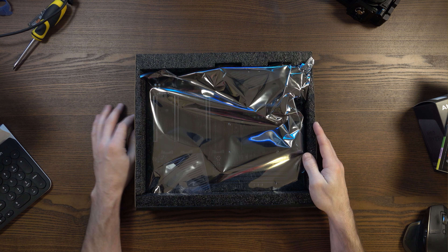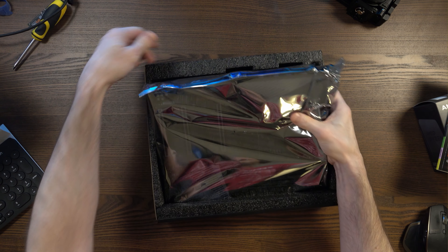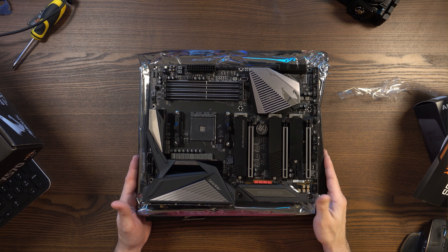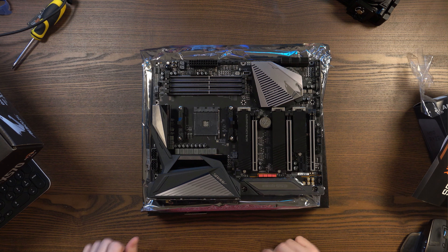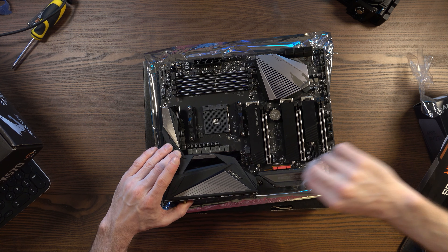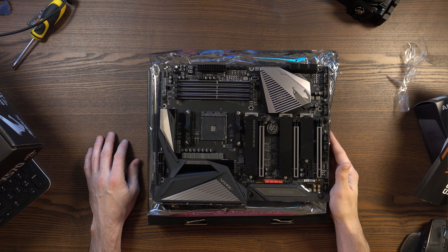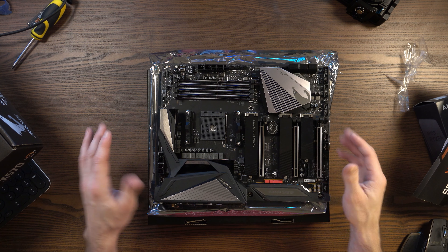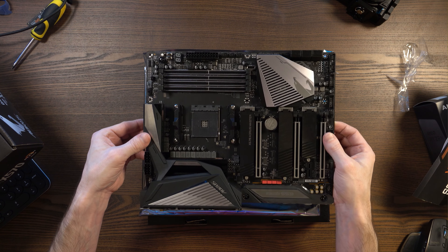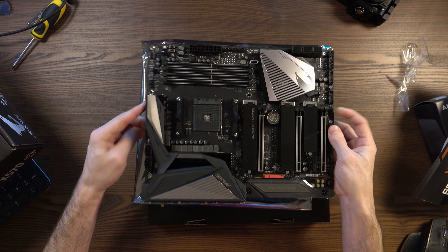Now we're on to the most important part — the motherboard itself. It's in a really nice wrapper and protected by foam, so everything should be okay. This is the Gigabyte X570 Aorus Master board. Most boards are black and aren't that exciting to look at, but I think this board does look good. It looks like it's made with quality components, and when I picked it up it was noticeably heavy — it feels like a high quality component. There are a lot of cheaper boards on the market but this does feel good, and it feels like I've got value for money.